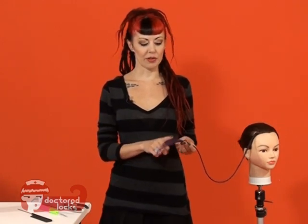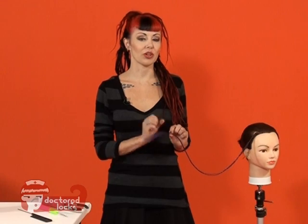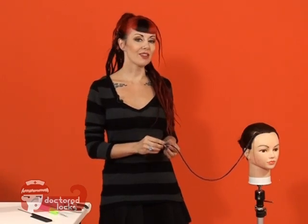Sealing your braids with shrinkies will keep your ends nice and open, but it'll give you a consistent, clean, polished look for your seal. Let's take a look at how to do that.